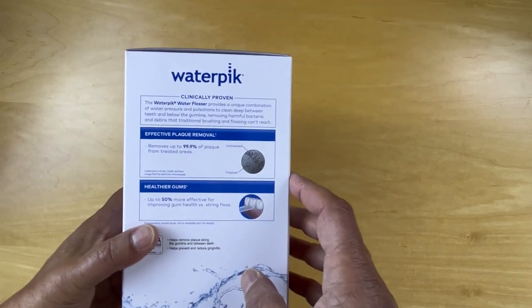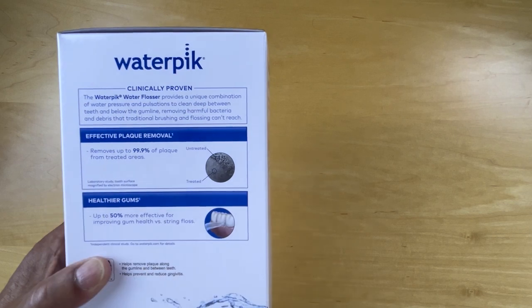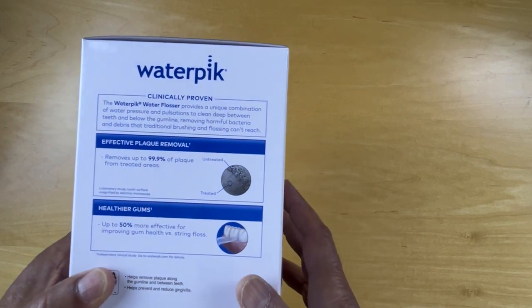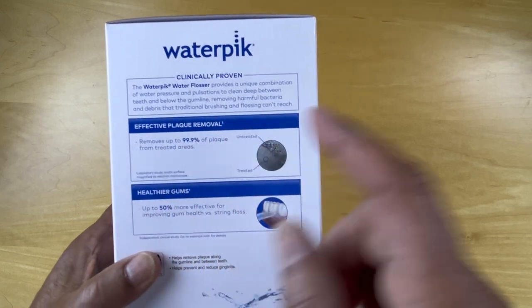Let's look at the rest of the box. It says it's clinically proven to provide a unique combination of water pressure and pulsations to clean deep between the teeth and below the gum line. People often use this to prevent gum disease, and it's also effective in plaque removal.